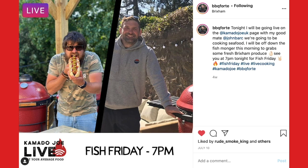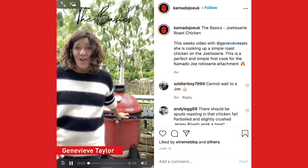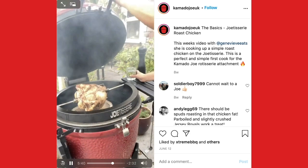KJ Live started off as a one-off event but really became a platform for more and more events. We've got stuff planned throughout the rest of the year for doing different KJ Live events monthly, maybe even a Christmas special.